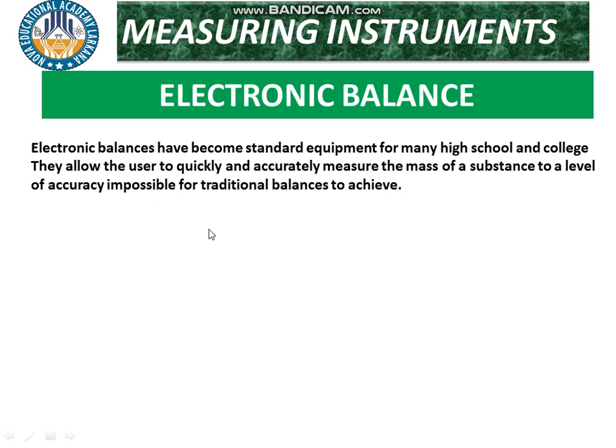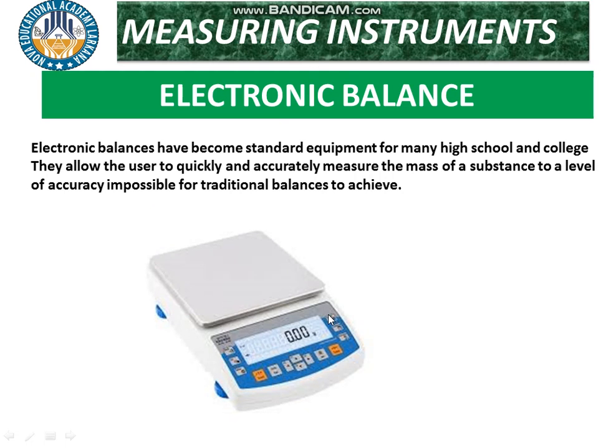So basically, the physical balance, lever balance, and digital balance all function to measure the mass of an object. The digital balance is mostly used because it is very easy, more accurate, and very quick for measurement. It is used in the laboratories of physics and chemistry to measure the mass of substances very accurately.